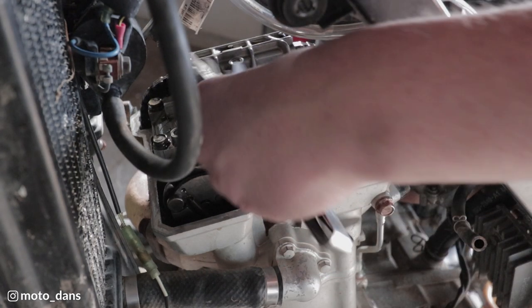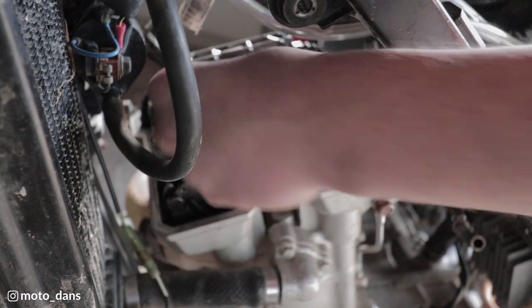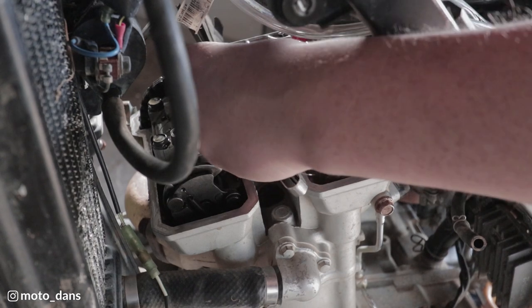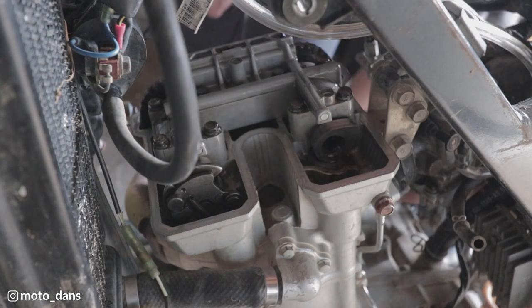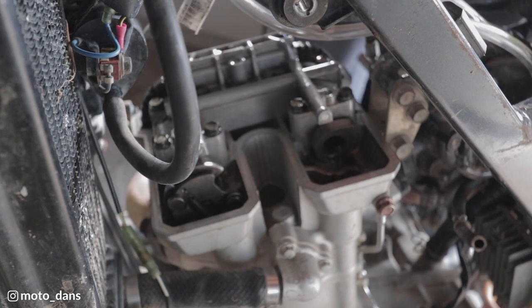All we need to do is just go no-go. Easily get 0.1 in there, can't get 0.19 in there so it's in the middle of the two of them which is where it should be. Let's try 0.18 - nope. So this one here is 0.16 and the other one was just a wee bit tighter, 0.14. So both my intake ones are in spec - 0.16 and 0.14, pretty much bang in the middle of where it needs to be.